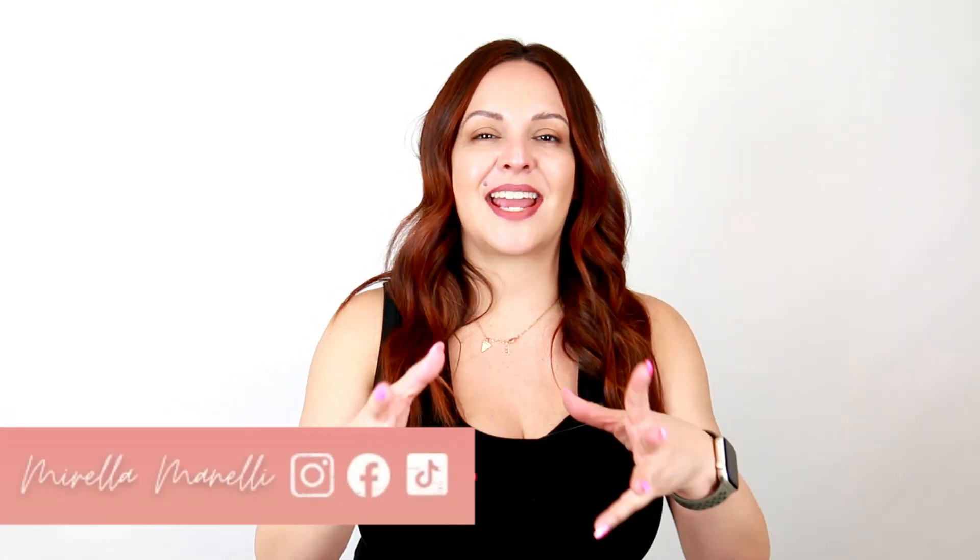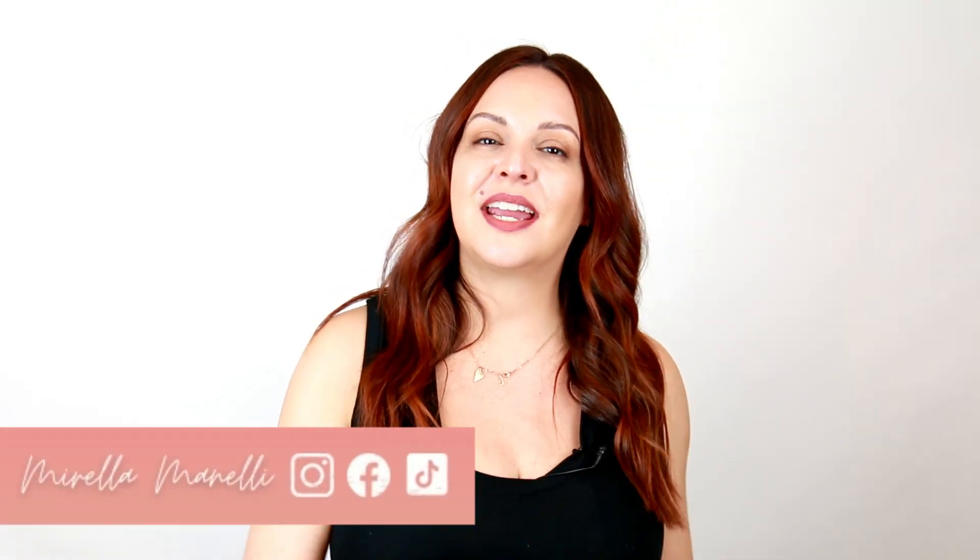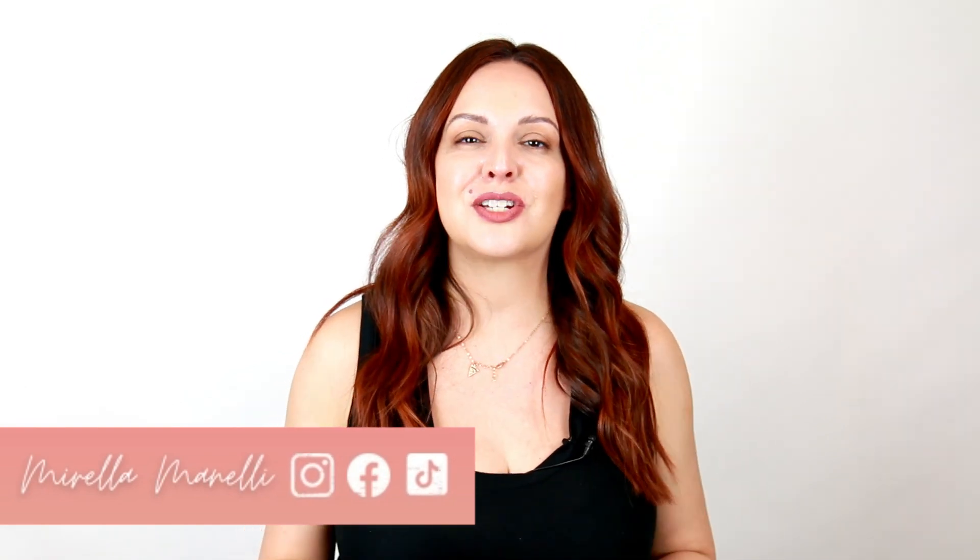Hey, it's Marilla Minnelli and today I'm going to show you how I quickly create and refresh some warm brunette shades. I'm also going to show you my go-to teasy light without the tease using all Kenra color. Let's go ahead and get started.